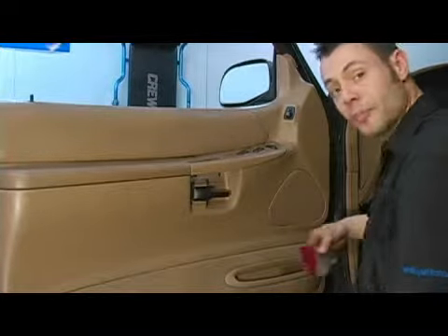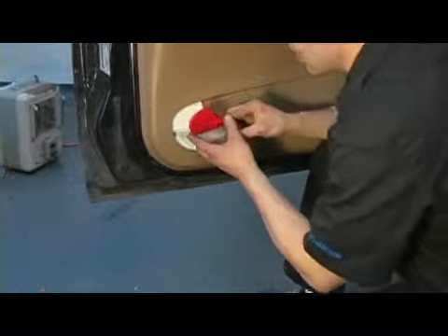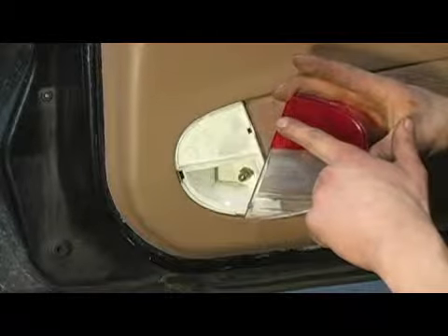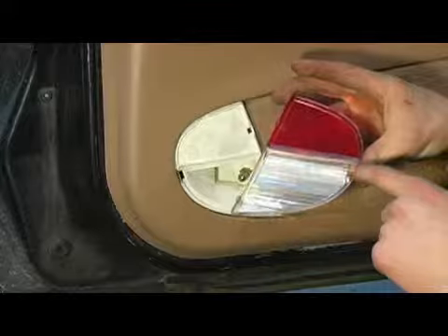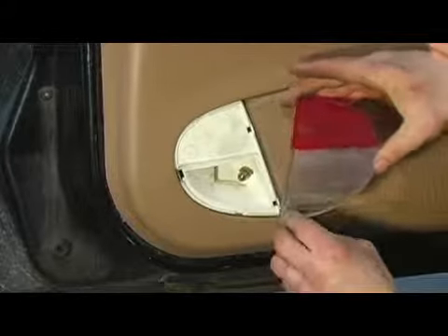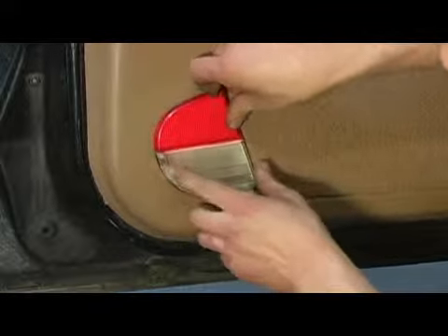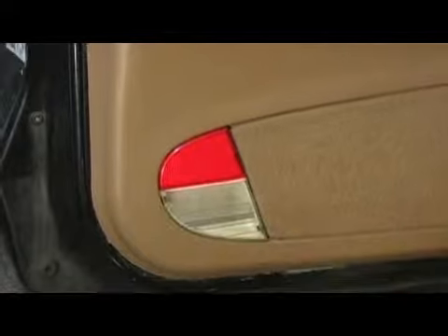And we're going to install our interior light lens as well. On the light lens, you have three little tabs — one here, one here, and one here. These first two tabs act as hinges and we're going to plug them in first, right there, and we're going to click the lens retainer in, just like so.